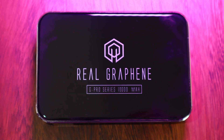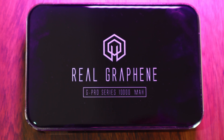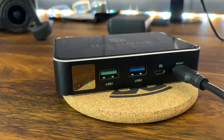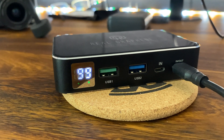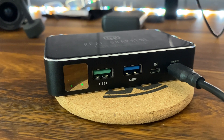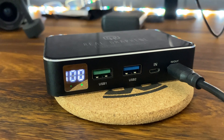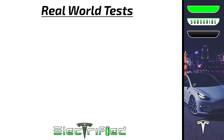This real graphene bank claims to have the fastest recharge speeds on the market. The power bank itself is supposed to recharge at blazing speeds. It does charge other devices quickly as well, but you do need special cables to maximize the speeds. I ran the graphene power bank to zero and then recharged using the supplied 60 watt supercharger plugged directly into a regular wall outlet.